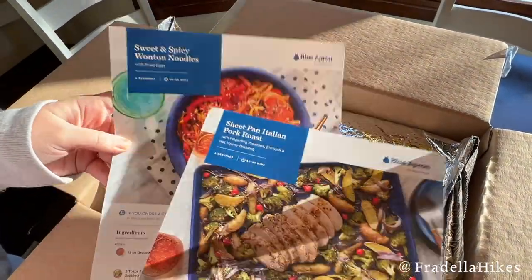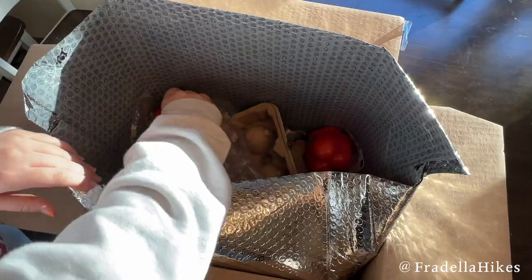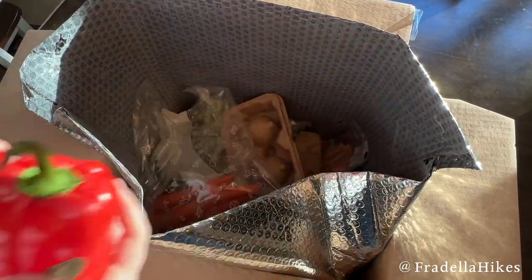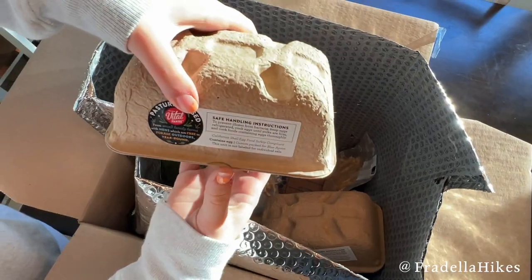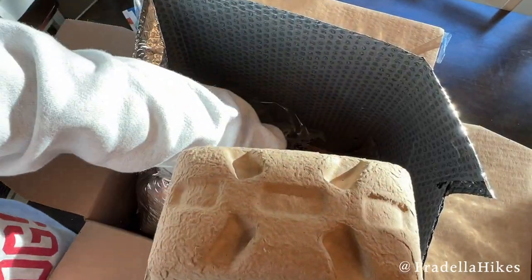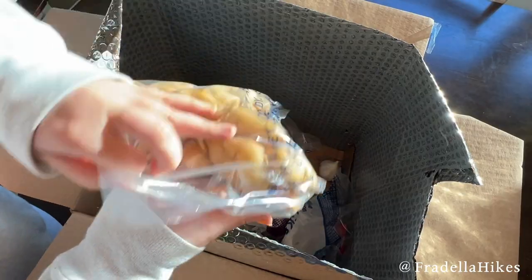The recipes this week are sheet pan Italian pork roast and sweet and spicy wonton noodles. The ingredients include bell peppers, carrots, eggs — they actually sent two cartons of eggs — and wonton noodles and fingerling potatoes.